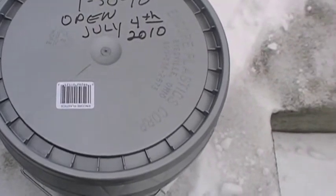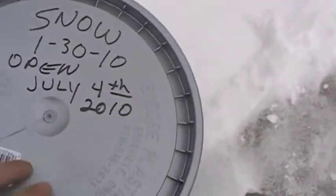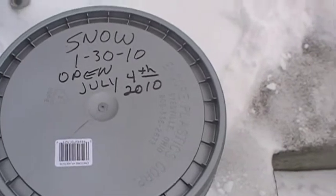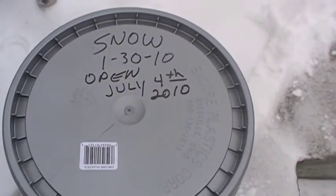We'll see if this snow molds or mildews or breaks down. It should look just the way it is in the bucket come July the 4th. We're going to open it up and have some snow cream on Independence Day. All right, well, that's it.